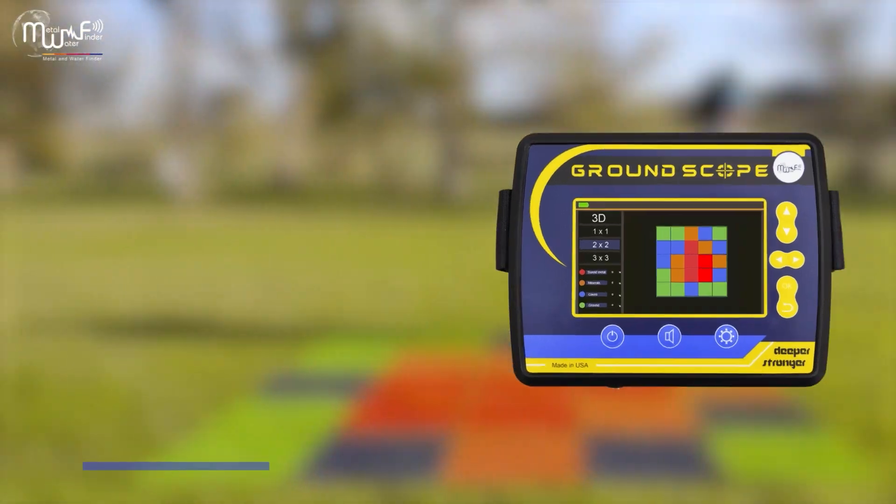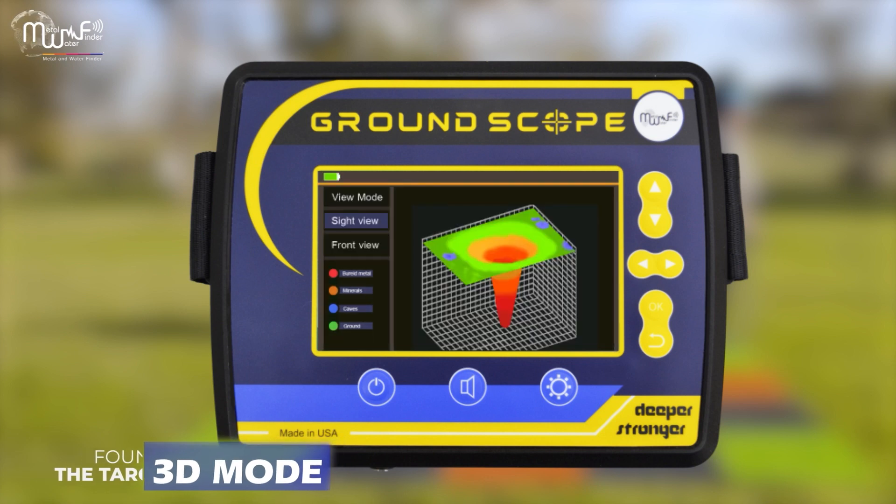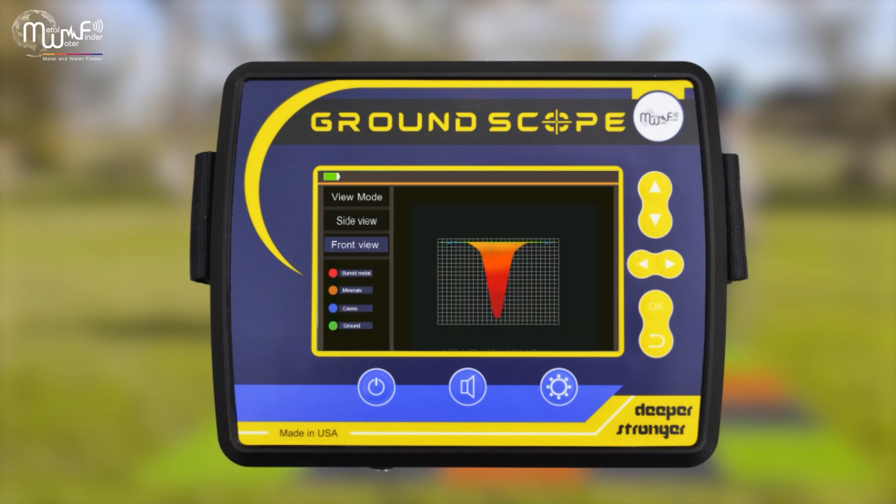When you finish the search process, you can view the search results in 3D, as you can see, which shows the type, location, and depth of the target.